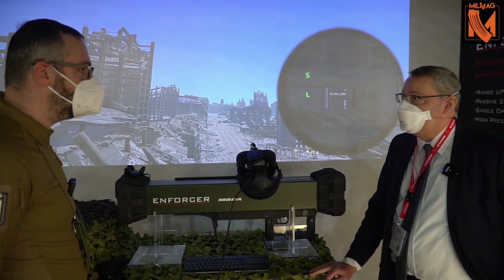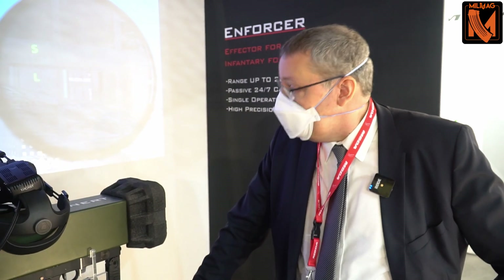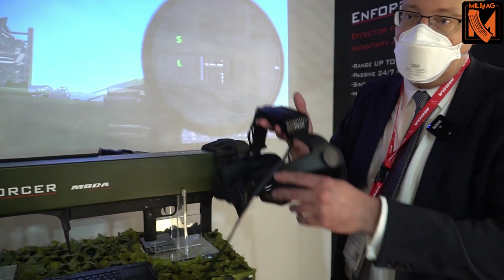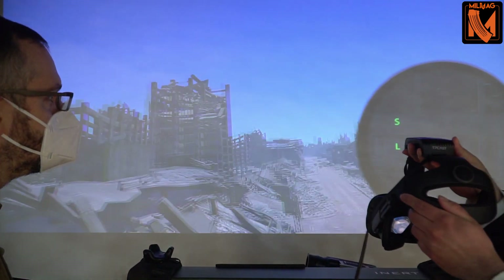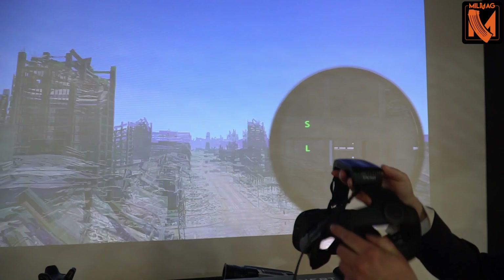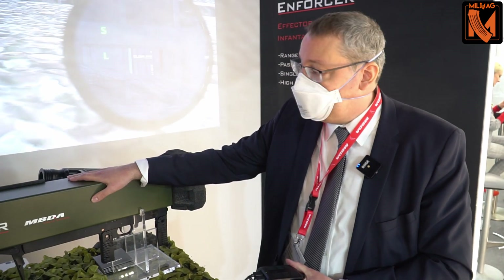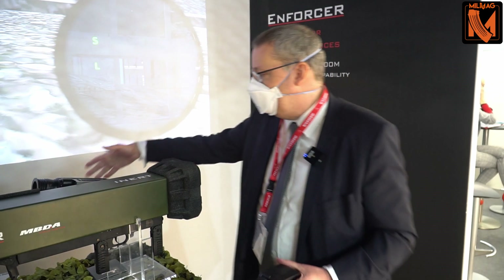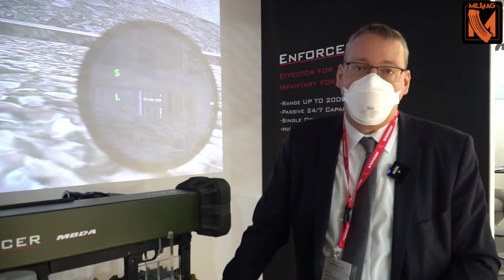What you can see here is our Enforcer virtual reality trainer, which is currently installed here at our booth. There is the virtual reality goggle which is put on the head of the trainee — when I look in different directions it has a direct impact on the view the gunner sees displayed in his goggles. In addition, there is a mock-up of the Enforcer which is exactly the same size, weight, and center of gravity as the real weapon, including the sighting system, plus a computer to control the simulation.